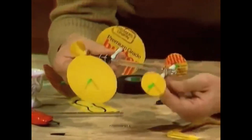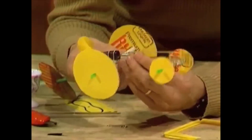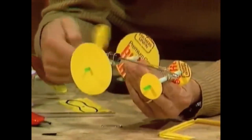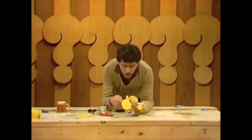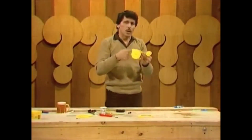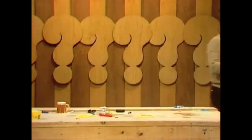The machine is about ready for launching. One more thing — wind up the motor. With rubber bands of different lengths and strengths you need a different number of turns. I found with these rubber bands I need about a hundred turns, so I'll rapidly wind it up, making sure the blades are turning in the right direction so that when they turn back they push air out the back. When I have a hundred turns, I'll be ready to go.